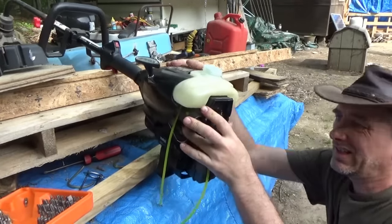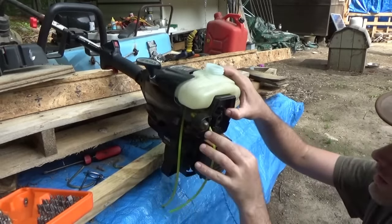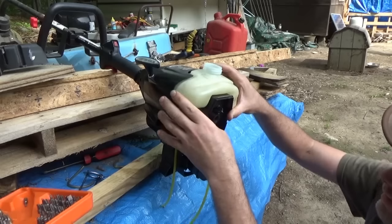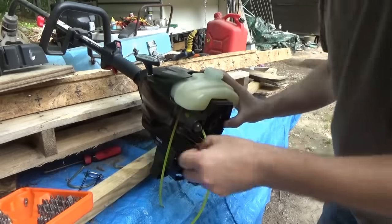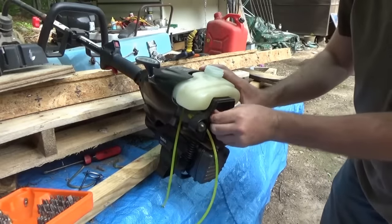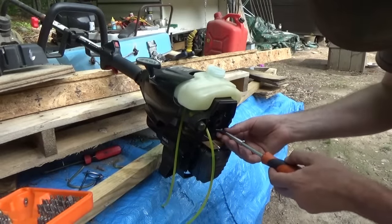I'm going to press this back together. I just hope it will run and not leak and not come undone on me.